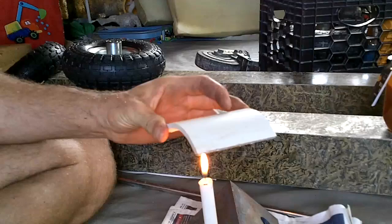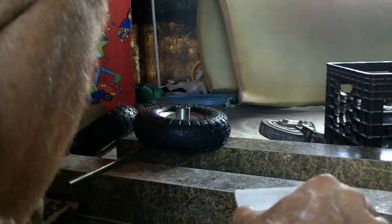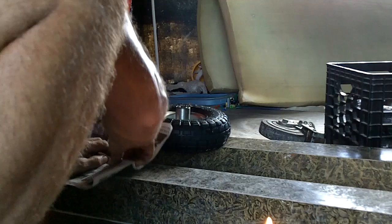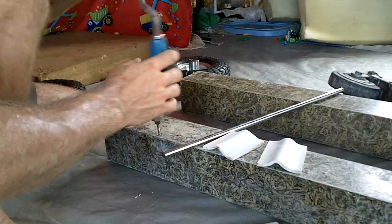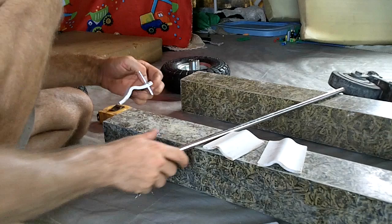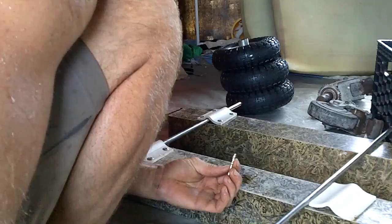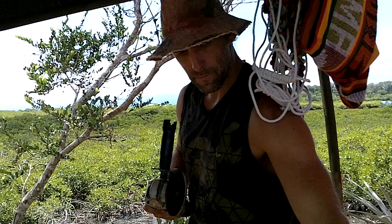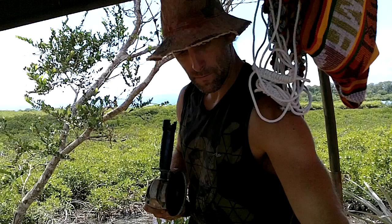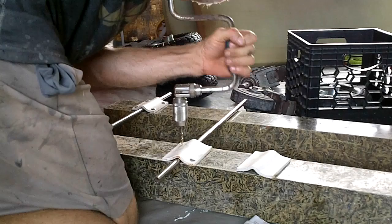Oh, nice wall. I broke the tip off my drill bit — I know better than that. Now this is cutting way better than before. Sweet.